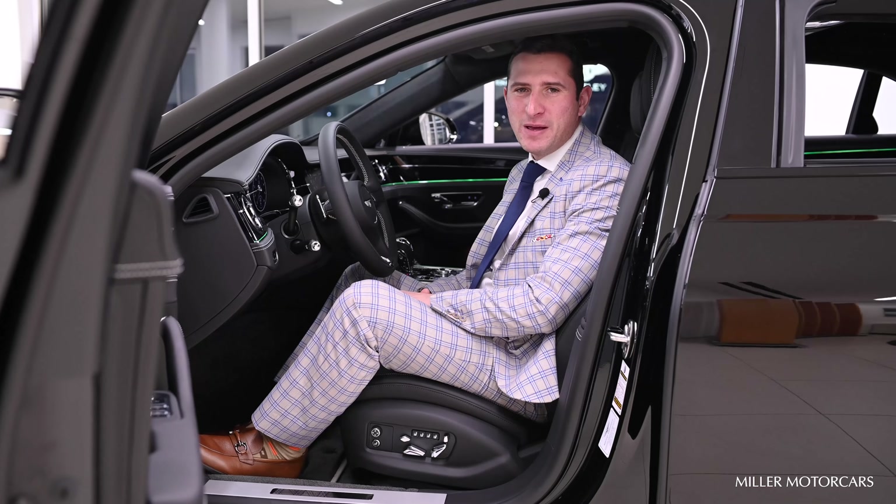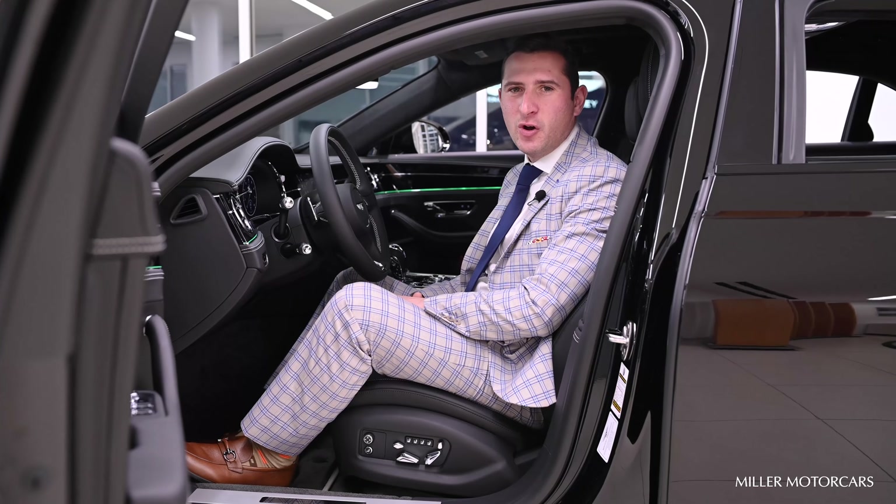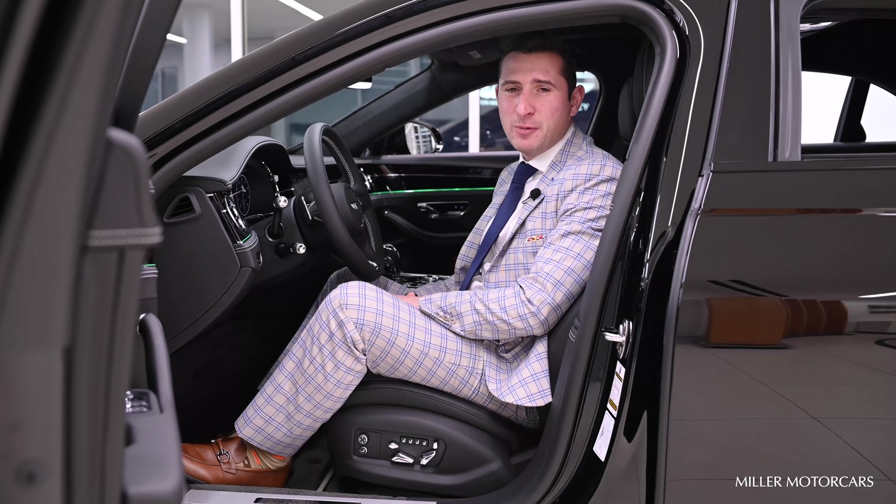Hello again, Nick Sheppo with Miller Motorcars Bentley Greenwich. I want to show you an option on your all-new Bentley Flying Spur — in particular, setting presets.